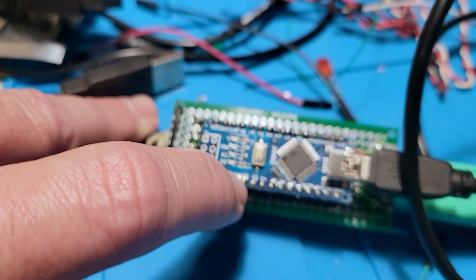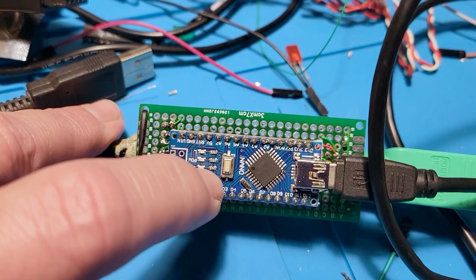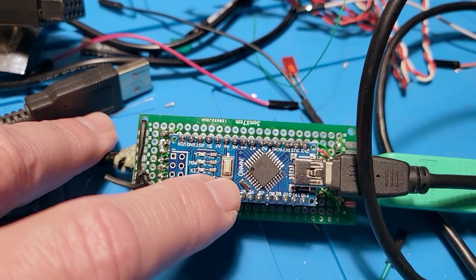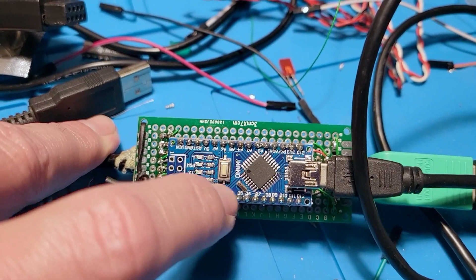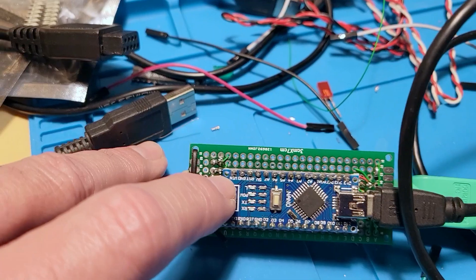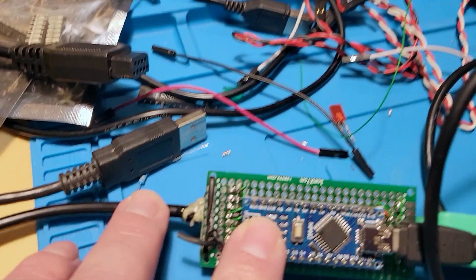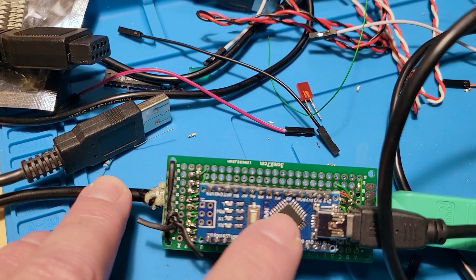D2 through D8 go to the 9-pin connector for X, Y mouse movement, direction, and the left, middle, and right mouse buttons. I'm also supporting the middle mouse button with my library. And then it uses the power here.